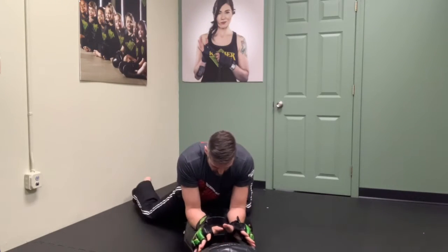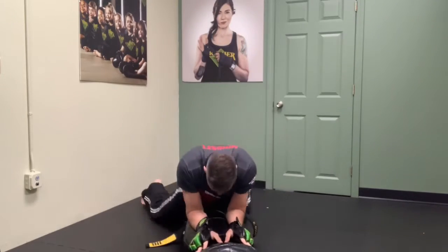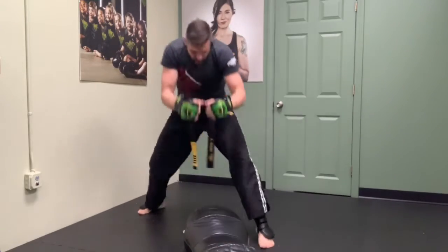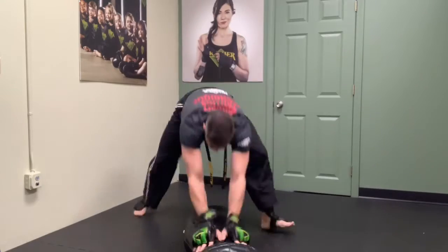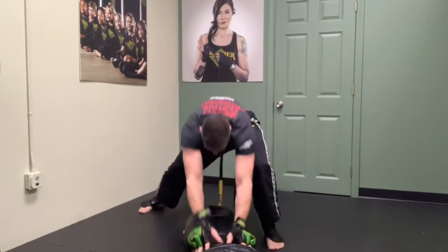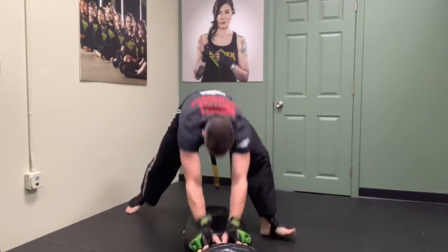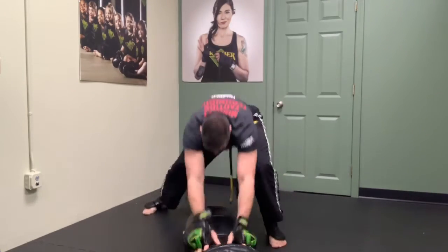Hands down, elbows down — one, two, three, four, five, six, seven, eight, nine, ten.